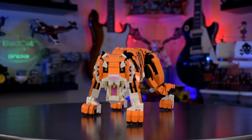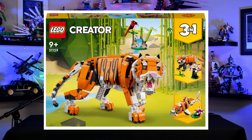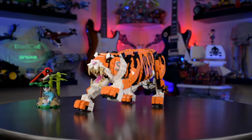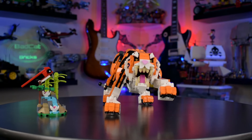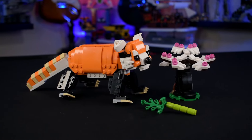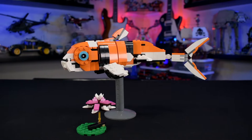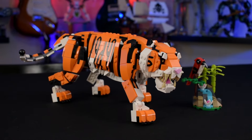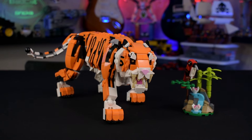Today we have the Majestic Tiger — Lego set number 31129. This is a Lego Creator set, comes with the tiger and side builds. Creator is pretty much the catch-all category when they have a cool design but don't know where to put it. Like many Lego Creator sets, this is a three-in-one. The main design is the tiger, and it also turns into a red panda as well as a koi fish. This design retails for about 50 bucks, is 755 pieces, and doesn't come with any minifigures.